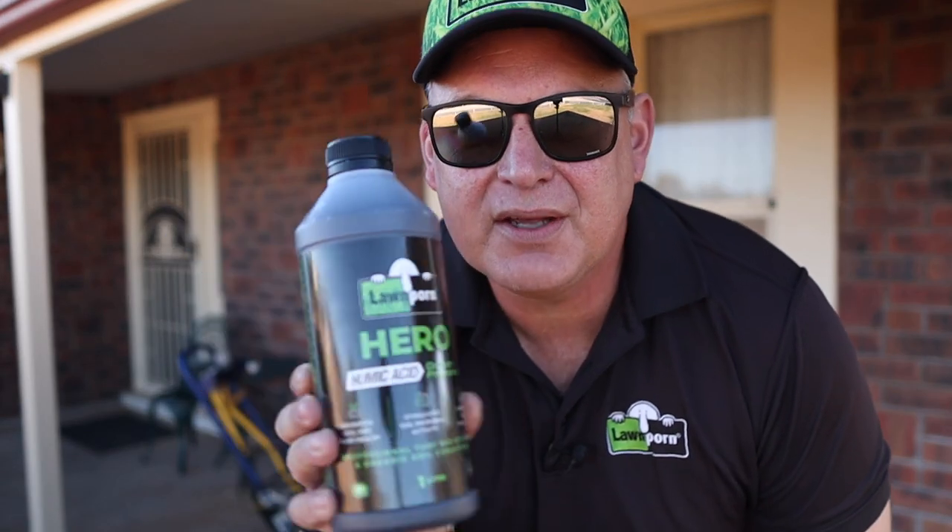Hero humic acid — the product I've got here — increases your microbial activity in your soil. It also helps soils that aren't at a neutral pH hold on to nutrients better and make them more available for the plant. The real trick with humic acids though is not to go overboard. I'm really glad to bring this product to the market because I think it's a very important product for lawnies to get onto.